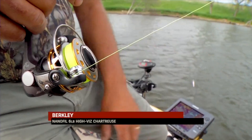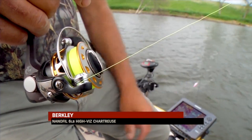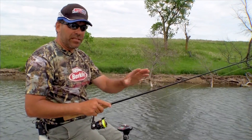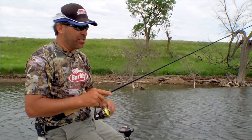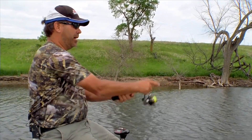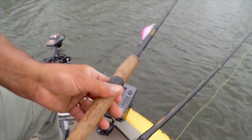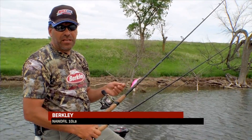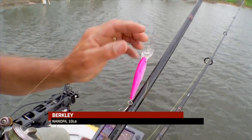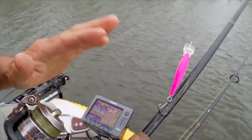The difference between the two is that NanoFill is a very slick, smooth line — much slicker than even FireLine. The applications I really like to use it for are casting in wind with real light jigs. I find I can cast it a lot further, it doesn't get blown around in the wind as much, and I keep real good contact with the jig. The other thing I use it a lot for is casting crankbaits — especially the very light crankbaits that a lot of walleye fishermen use, which typically don't cast very far.